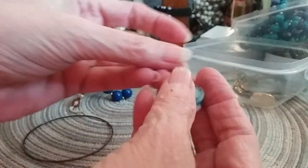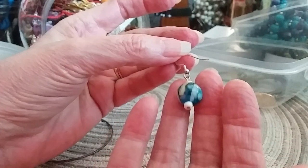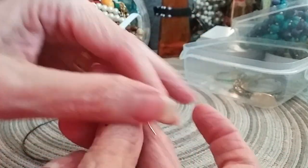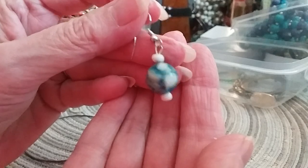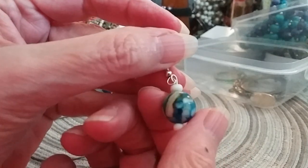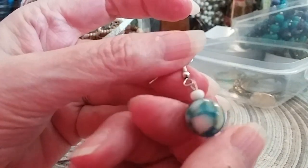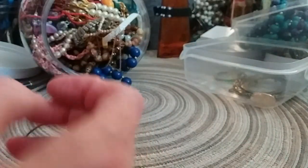That happens sometimes in these jars — that's why I go ahead and buy all the jars even if they look good or not. That's the way our Goodwill is, so yours may be different. You may have a better, easier way to choose. This is a pretty little glass earring, very pretty indeed — I really like that.